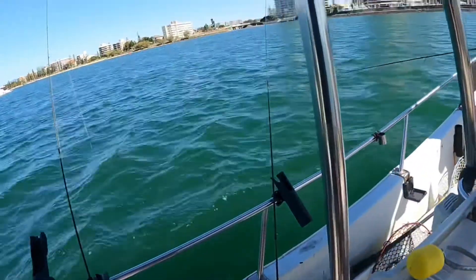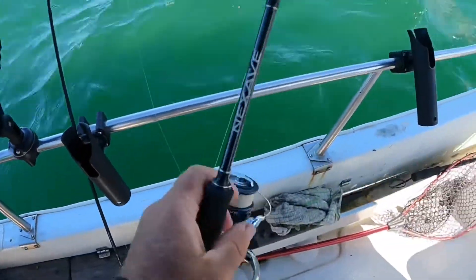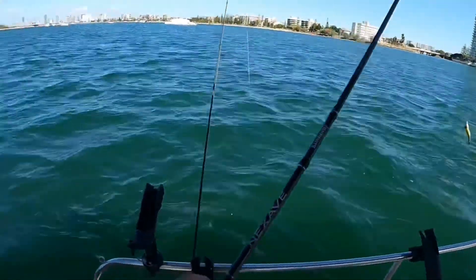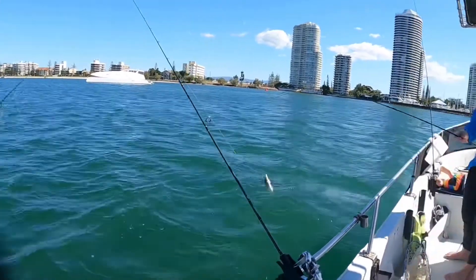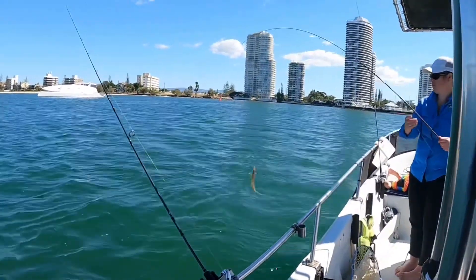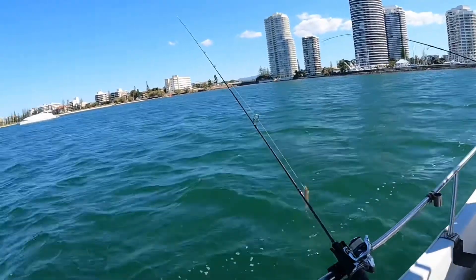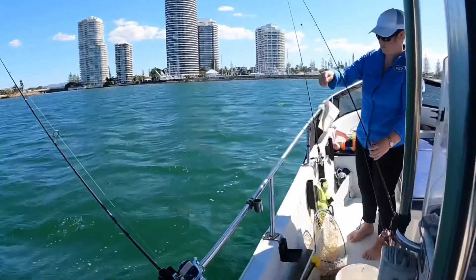It's just the right amount of flow for them to enjoy hunting too. Wind it to the bottom, wind it up a tiny bit. Flounder or something? The bigger winter trees are getting a bit bigger lately, haven't they. Do you want to keep that one?